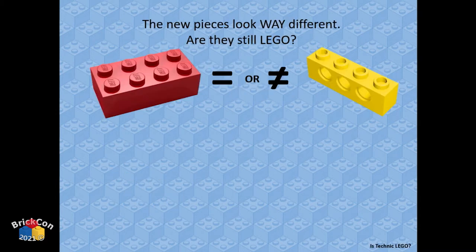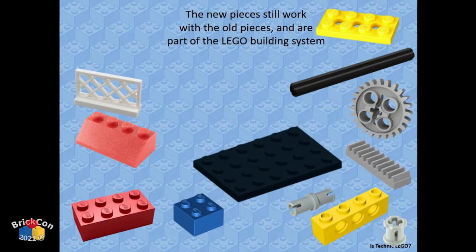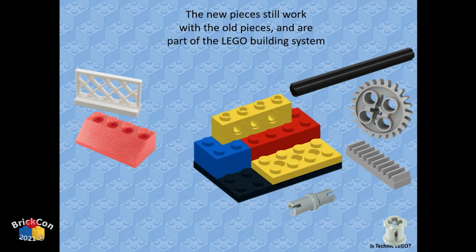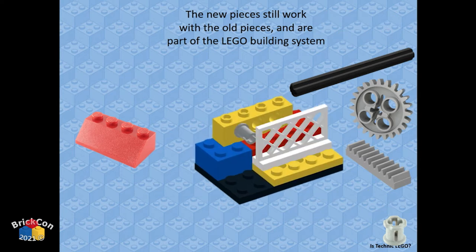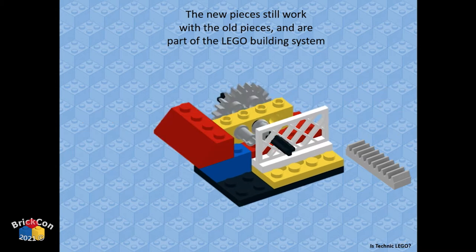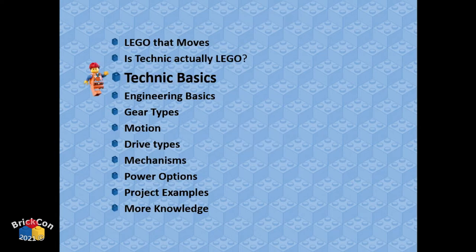Is Technic actually LEGO? Yes. The systems are designed to work flawlessly together. Even though Technic has holes, gears, axles, pins, and other features, the pieces all fit beautifully together. The engineering in typical LEGO fashion is spot on, and you can co-mingle System and Technic in many fun and creative ways.